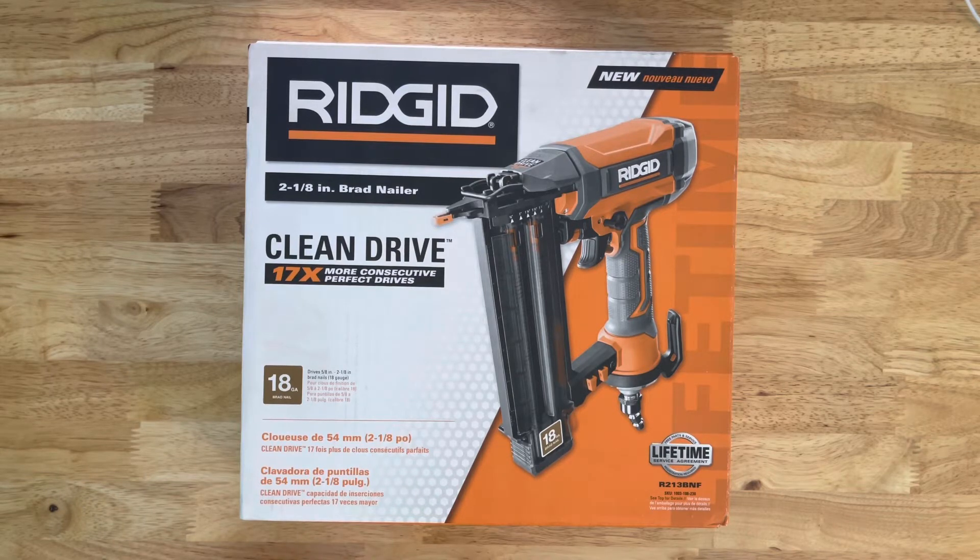Now what I would recommend, if you are using it for shoe molding or trim up in the air — crown, in other words — I would suggest you get the 16 gauge gun, which I will get, but for now I'm going to use this one.